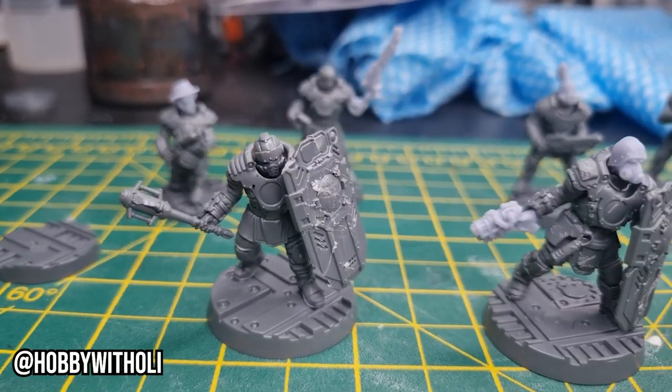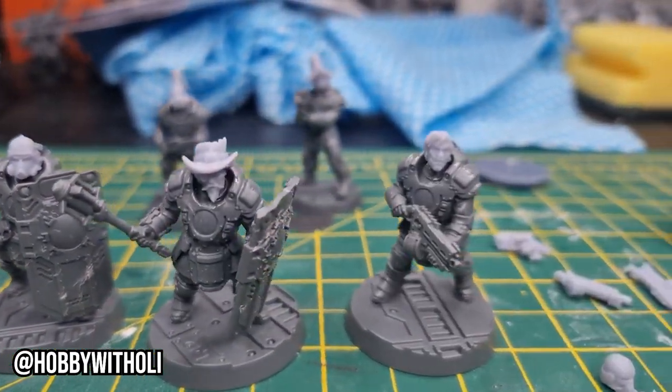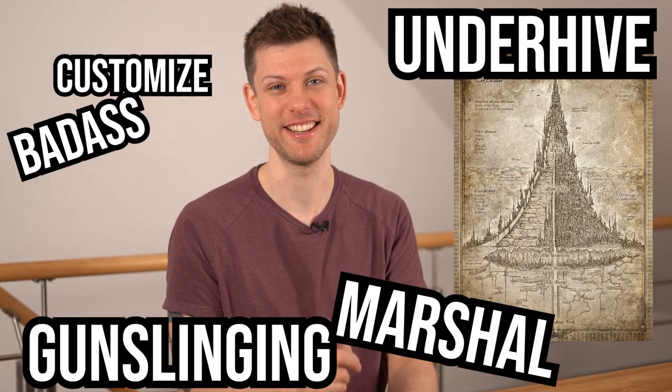Oli recently got into Necromunda and made an awesome kitbash converting enforcers into space cowboys. These reminded me of Marshall BraveStarr — a cartoon set on a wasteland futuristic planet in a cyberpunk steampunk setting, where he is basically the marshal of a wild western town. That's a perfect inspiration for this build. Today we'll customize the most badass gunslinging marshal the Underhive of Necromunda has ever seen.